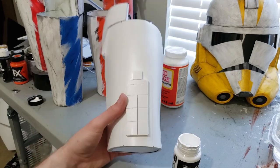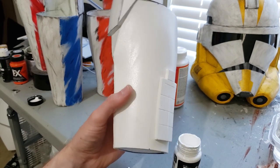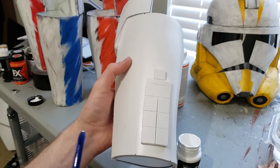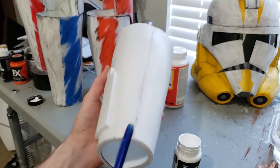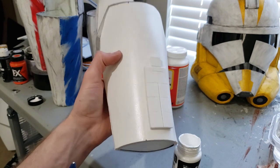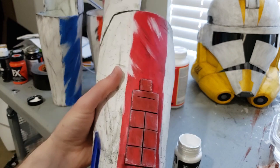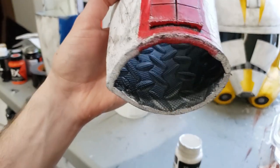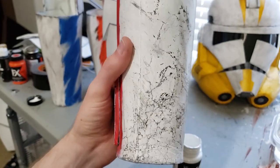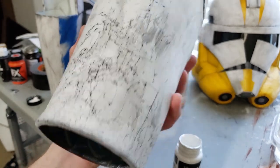I'd also like to point out that I'm using white EVA foam, and this is really good. Since I'm painting the gauntlet white, the foam being the same color really helps with if the paint chips off and the foam underneath is seen — it won't be a totally different color. This is the old gauntlet I made; I used gray foam and it started to crack a lot after two years of service. When the paint cracked, you can clearly see the gray foam coming through underneath.